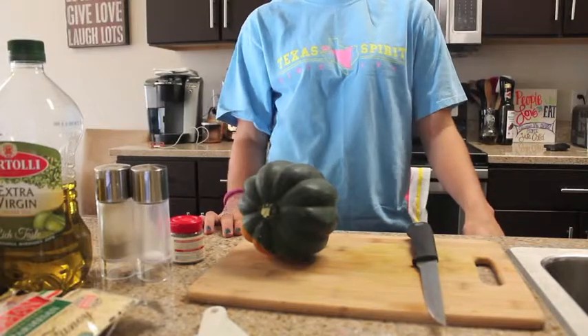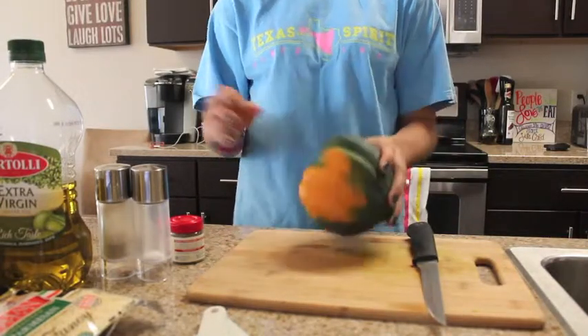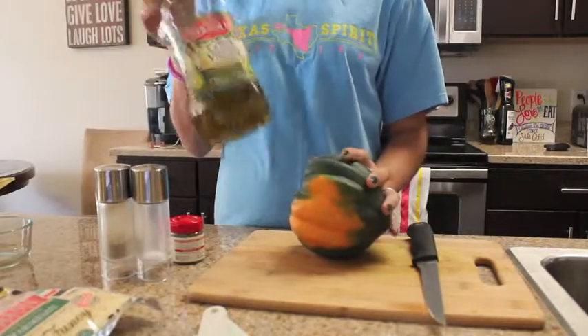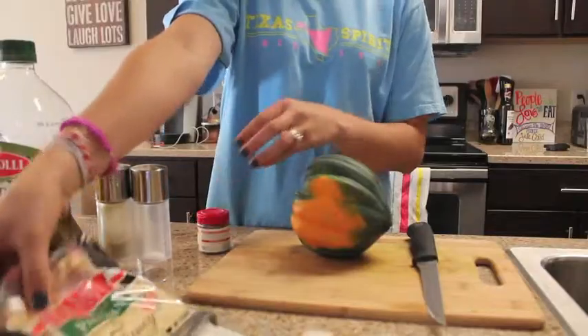Here are the ingredients you will need: one acorn squash, two tablespoons of olive oil, some thyme, and some Parmesan cheese.